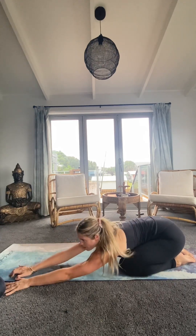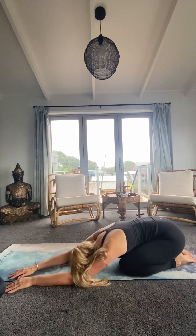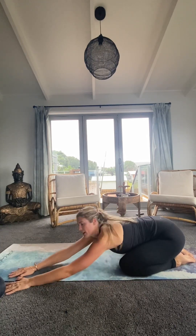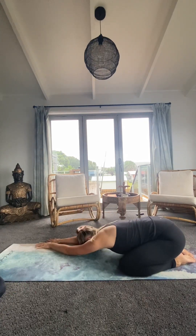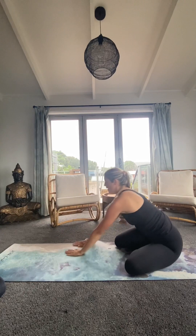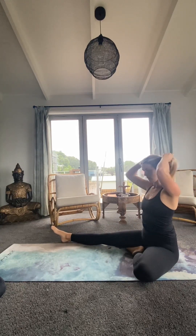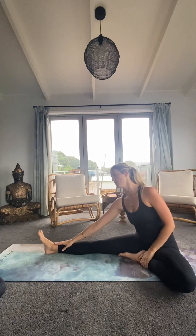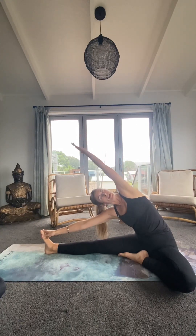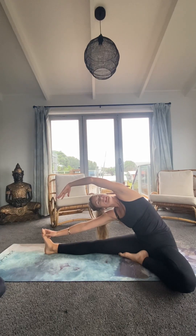Just drawing the hands over to the left side of the mat, feel that opening on the right side. Then bringing the hands over to the right side, feel that opening through the left. Then just bringing the hands to the right side and trying to reach for that right toe — we're going to open up through the left and try to reach towards that right side. Breathing here for three breaths.